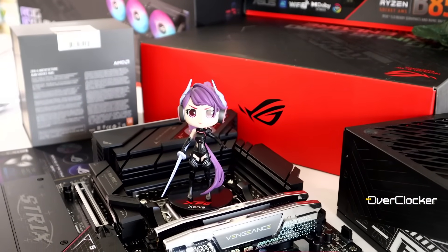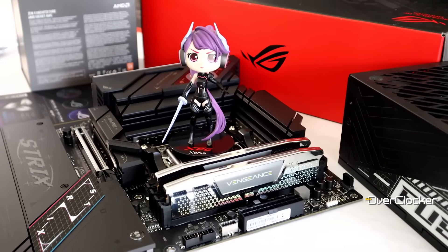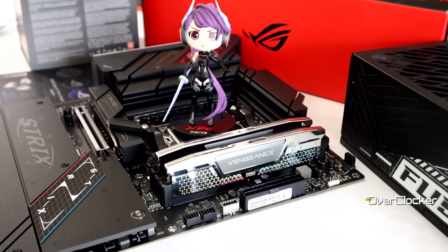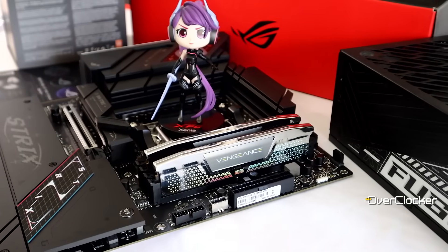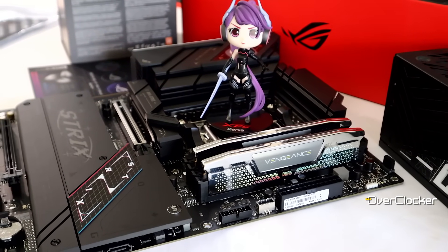Testing was done on the AMD Ryzen 9 9950X, the ROG Strix B850F Gaming WiFi motherboard, Corsair Vengeance DDR5 RGB memory, all powered by the 1600W XPG Fusion ATX 3.0 PSU.